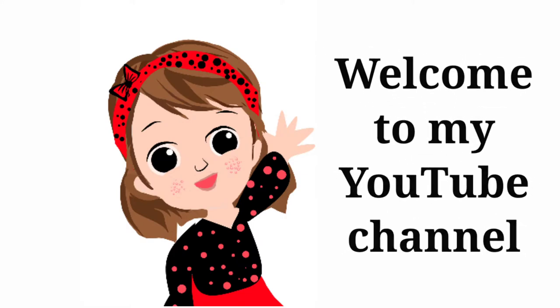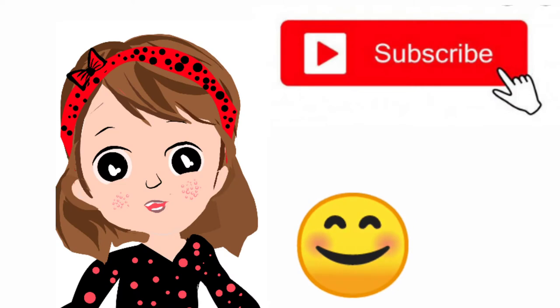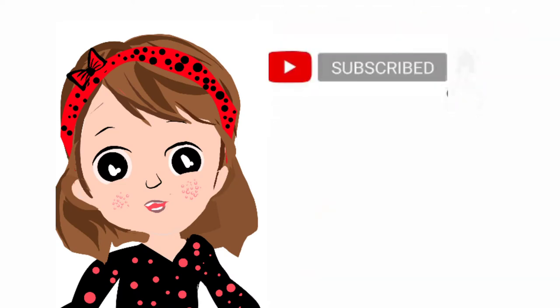Hello everyone, welcome to my YouTube channel. If you want to subscribe to this video, please click on the bell icon.